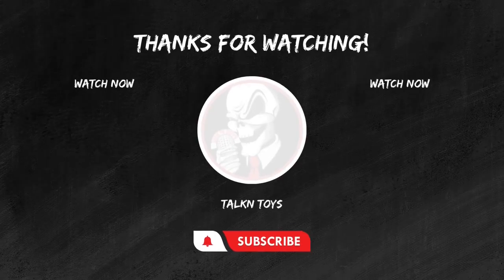If you enjoyed this review, don't forget to hit that like button, subscribe for more epic toy reviews, and share your thoughts in the comments below. Until next time, keep those figures posing and those collections growing. This is Joel from Talking Toys, signing off.